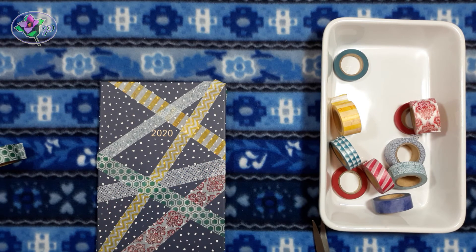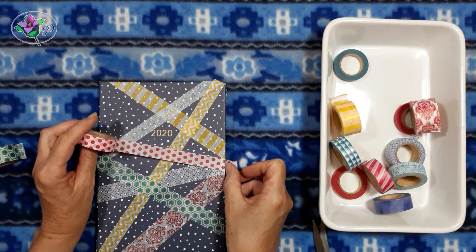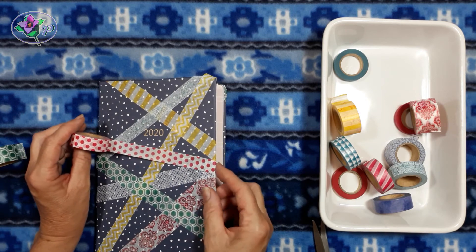You may be able to relax, be mindful and be at peace as you watch this video, or you may like to try doing this activity yourself.